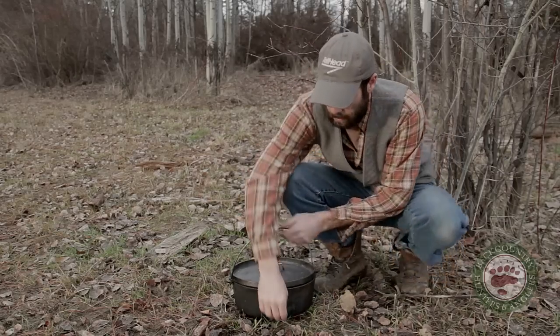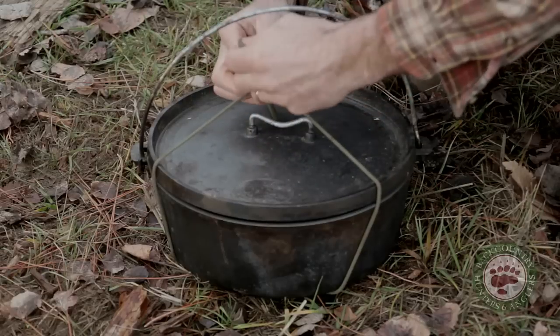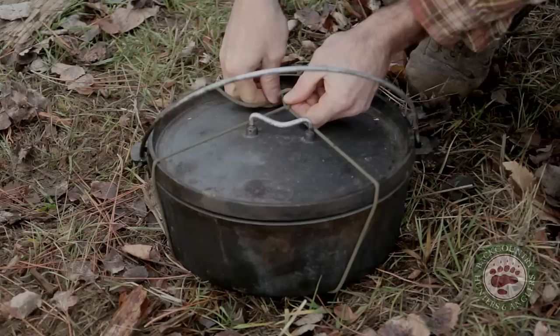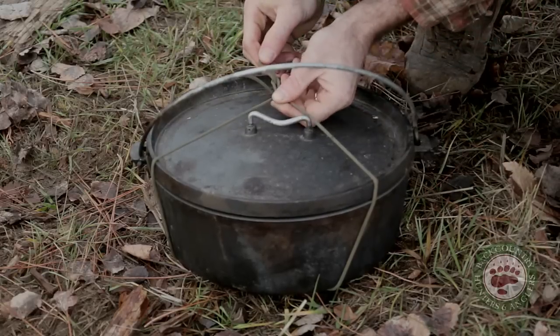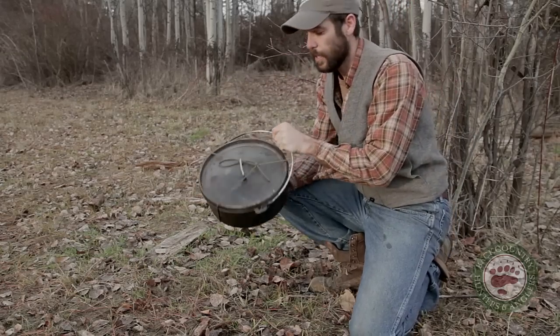Lay that down, bring this up around, bring that like that, give it a good pull. Secure it with a half hitch. And that sucker's solid as a rock — she ain't going nowhere.